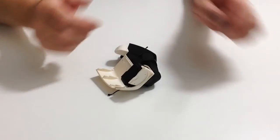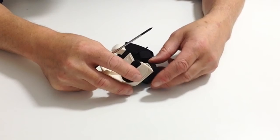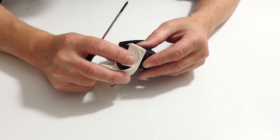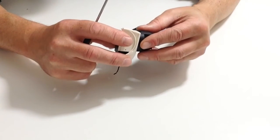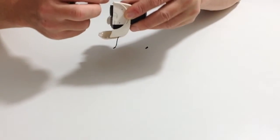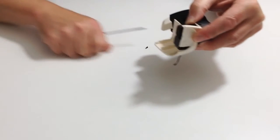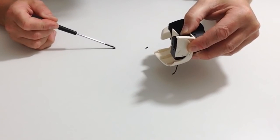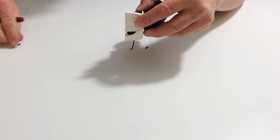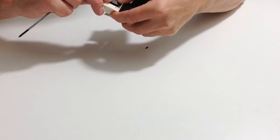Once the servo is in position and you're happy that the cables are connected, follow the instructions — if you need a bit more slack, adjust accordingly. Once you've done that, take the three screws that are provided and carefully place the screws.